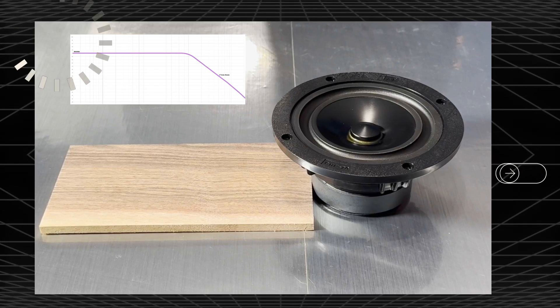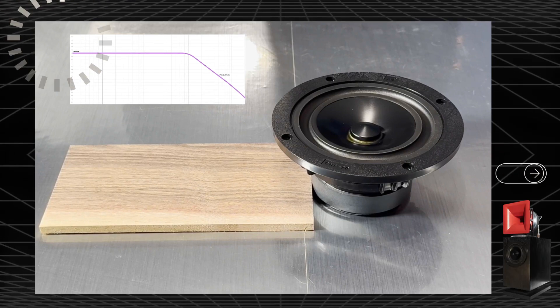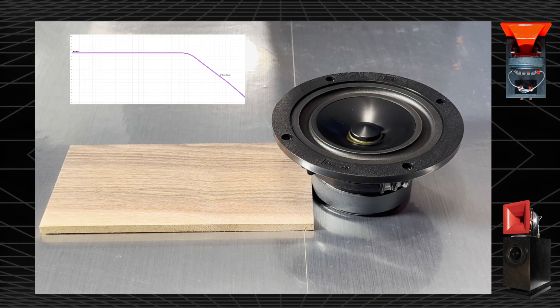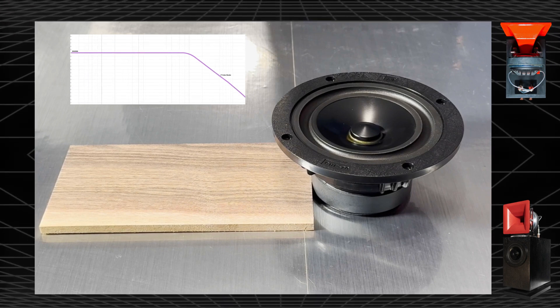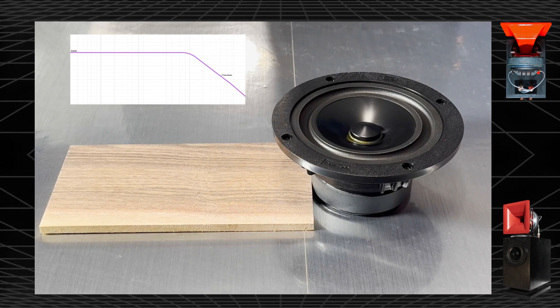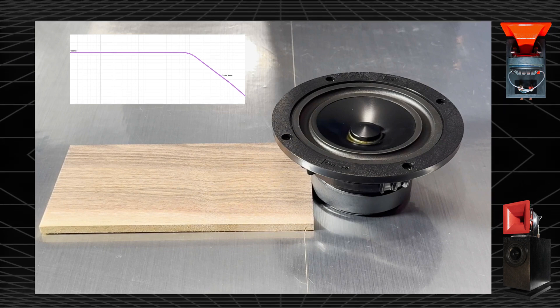Today we're going to talk about crossovers, the beating heart of every speaker. It divides the frequencies up between the lows and perhaps the mids and the high frequencies. In this case we are going to talk about the Little Hero speaker. We've had a lot of inquiries about the crossover, and I'm going to share as much information as I'm allowed to. Let's begin with the simplest type of crossover, which is called a low-pass first-order filter.